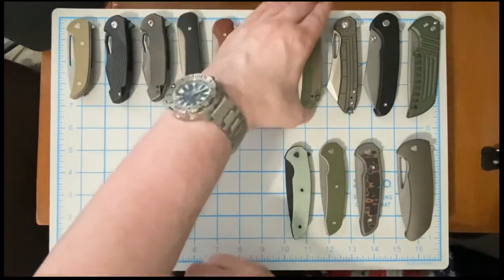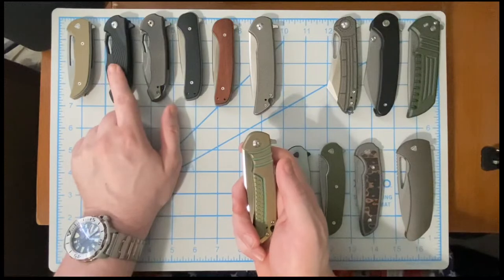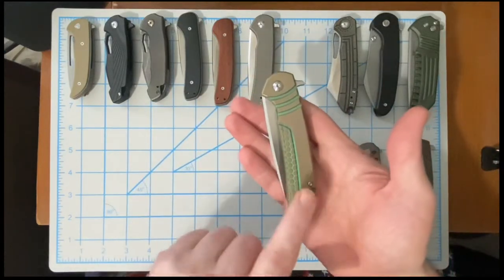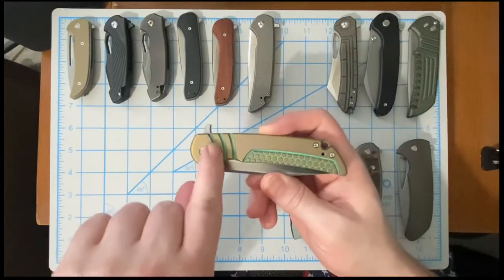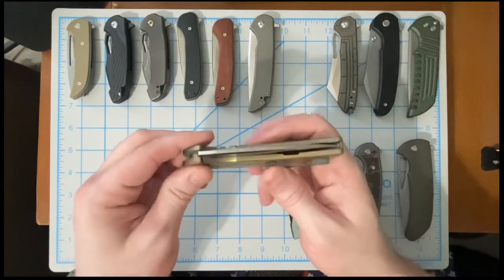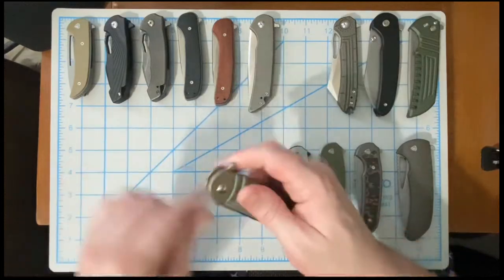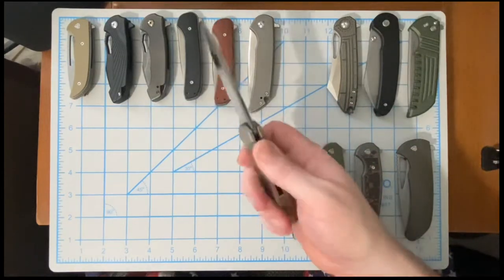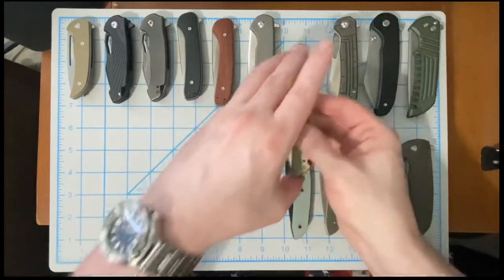Now we have the Crux in one of the milled patterns — this is the saber pattern. So we had the plain side Falcon, wingman Falcon, plain side Crux, and now milled Crux in the saber pattern. This one has a custom anno job on the milled handle and even on the back spacer. I love the Crux — it is an outstanding knife.